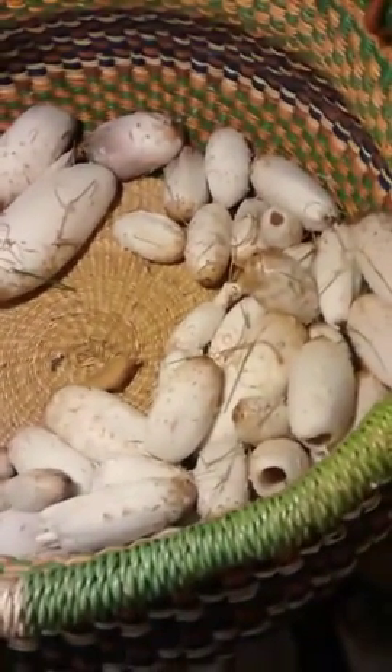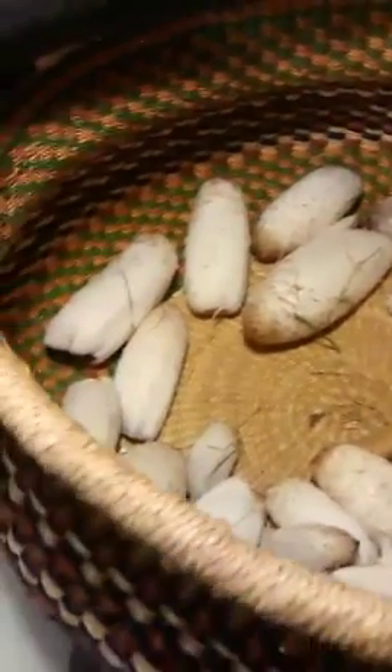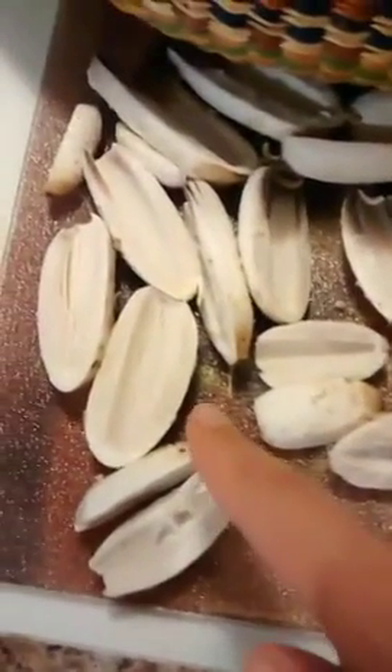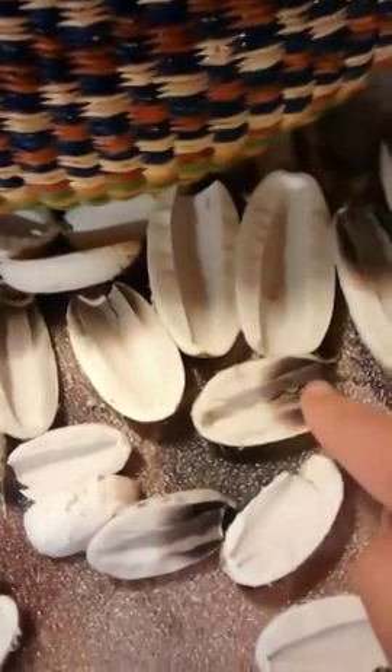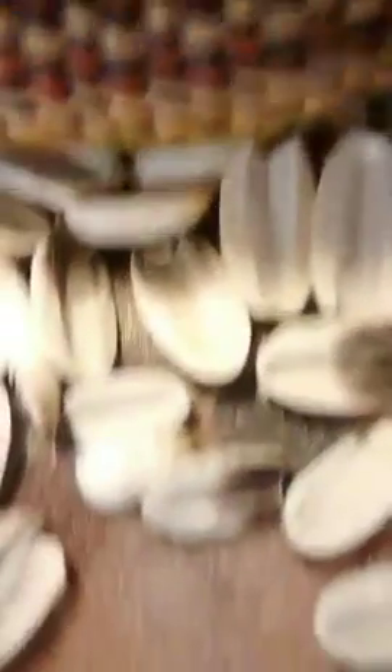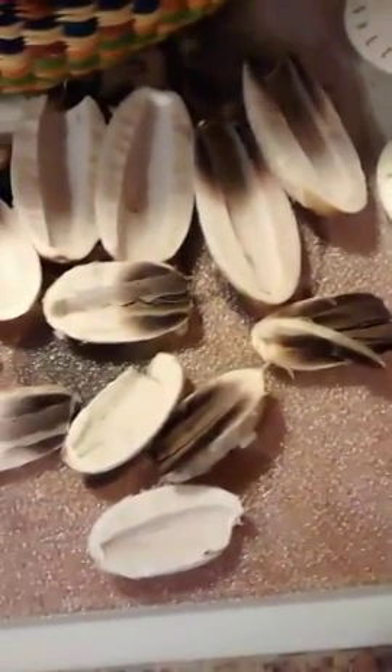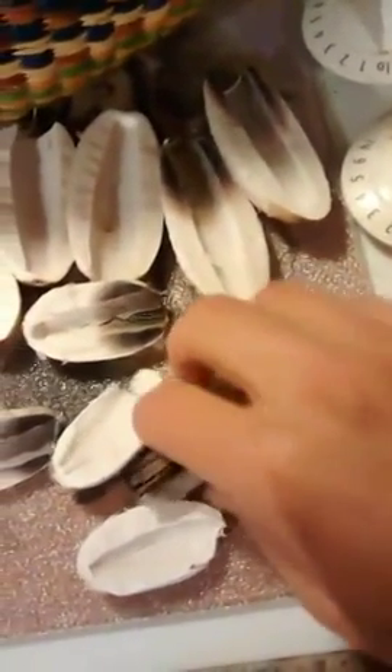It seems to fruit every couple of years. I picked a whole basket and as you can see, in the hour that I picked them, some of them have already started to change and start to ink out. But this is about as dark as I will eat them. This one looks like it got a little bit too dark — I'm going to throw it on my lawn and let it ink out. Maybe I'll get some in the future.